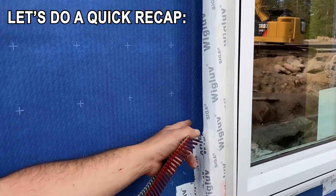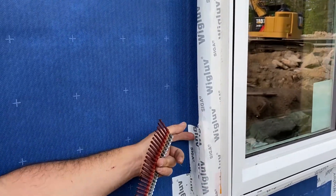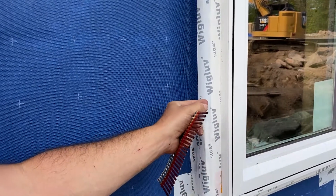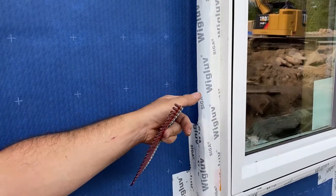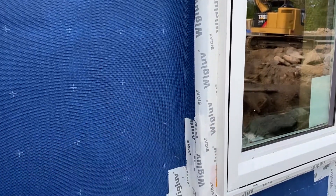For anybody who doesn't know what a window buck is, we attached a two-by material here to build it out so we could put the window on. We're going to have our inch and a half of foam and then our rain screen built out so that our window trim can come out and be in the same plane, so we can attach our siding to that.